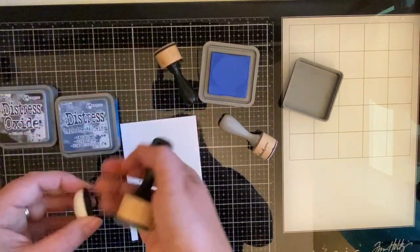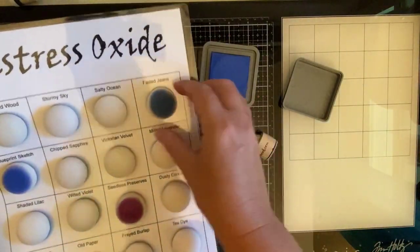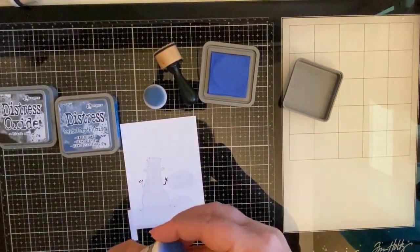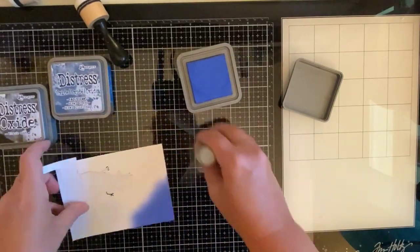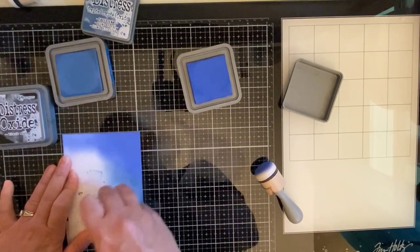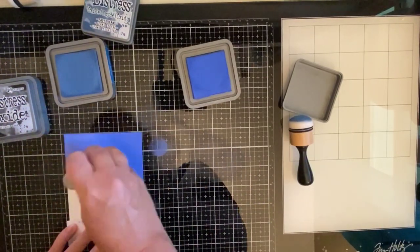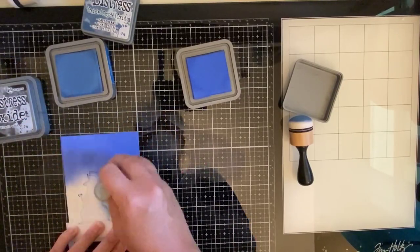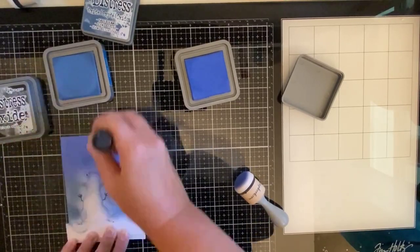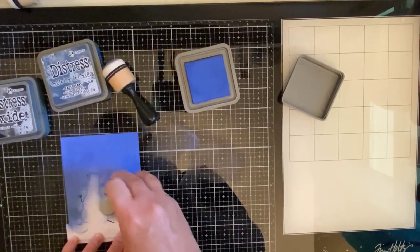I accidentally cut the mask off at the bottom too short, so I had to add an extra little piece — that's that little tail you see hanging there. Now this Distress Oxide ink foam holder is awesome. Sierra T Designs came up with this and I'll link it in the description box below. I'm starting out with Chipped Sapphire Distress Oxide ink, then adding some Faded Jeans around the snowman and blending that together. I really love these domed foam applicators from Scrapbook.com — they are my absolute favorite. Then I'll be adding some Black Soot to the top to make it look like a night sky.